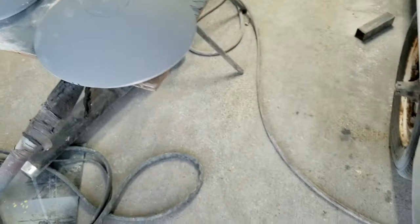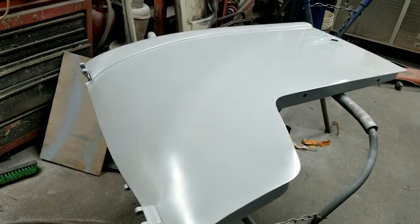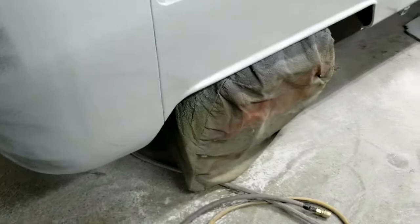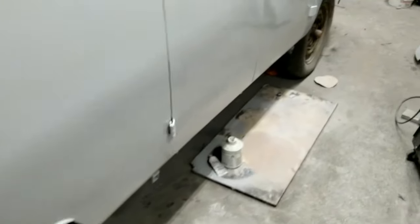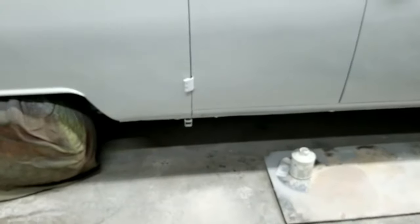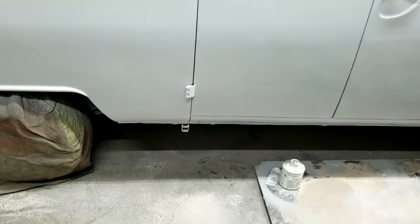Sand it one more time, spot prime it a couple of places if I need to, and then it's basically ready for paint. It's looking pretty smooth. I got a couple of pot drips in it — I forgot to clean my gun. My pot was dripping a little bit there. It doesn't usually, but it did that time. You can look at the line right there — it doesn't look bad. You can also fill that with some seam sealer. I'm actually going to fill that with seam sealer — just take the caulking gun and shoot it in there and wipe it with my finger. That's usually how you do them when everything goes right.